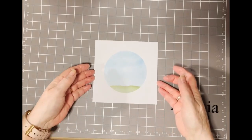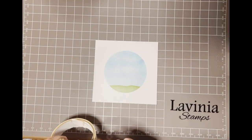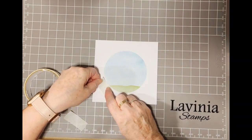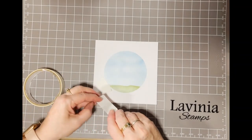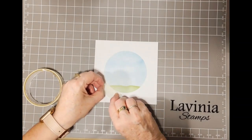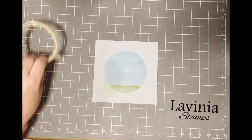There is our card started. The next thing we're going to do is ink our images onto our background, and I'm going to start with Pan. I'm carefully going to mask off the edge of my circle just so I don't get any ink onto that area — sometimes I get ink on my fingers and don't realise.